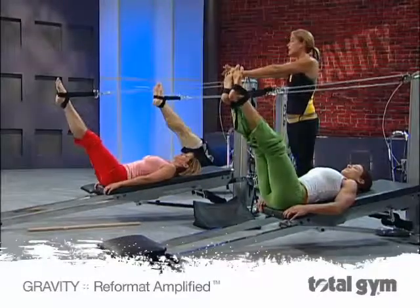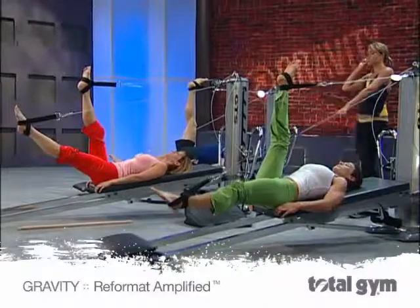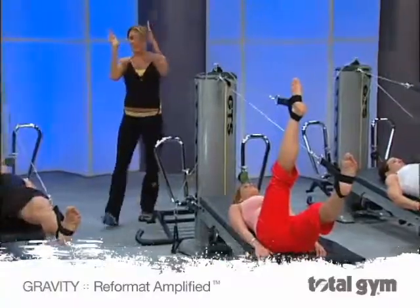Legs come to parallel. Right leg comes towards you, left leg drops away. And just hold. Nice deep breath in, giving yourself a hamstring stretch. And then switch.